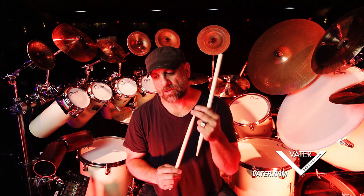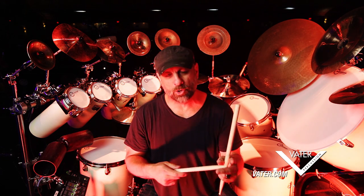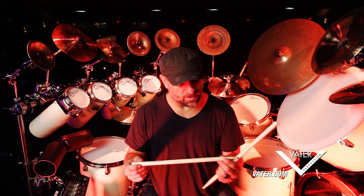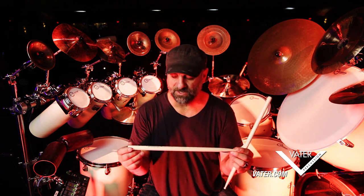I've always liked the smaller tip. I get a good quick rebound off of the hi-hat or the snare on this kind of stick design.